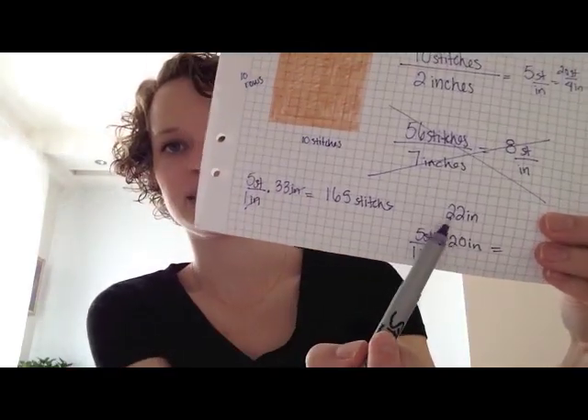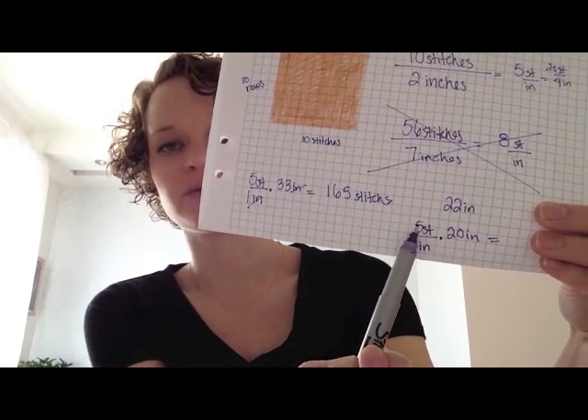Same for sweaters — maybe you want zero ease. Maybe you want a nice fitted sweater, just like this t-shirt that has zero ease because it's tight with my body but not extra tight. It's just the same size as my body. If it was extra tight, that would be negative ease. So let's say I know my head is 22 inches in circumference, but I want my hat to be 20 inches. I have 5 stitches per 1 inch times 20 inches. 5 times 20 is 100 stitches — and that's how I know how many stitches I would cast on.